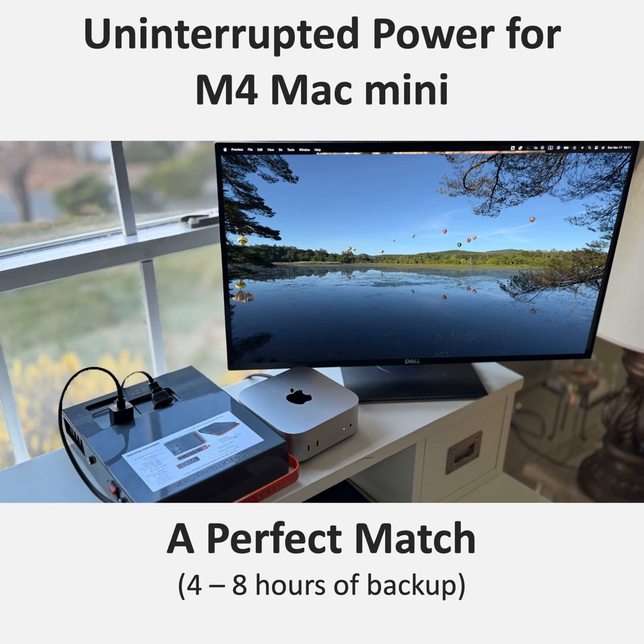We started this deep dive talking about the power of the Mac Mini M4, but it seems like the real power comes from having a reliable power source to back it up. In today's digital world, uninterrupted power is essential for productivity, data security, and peace of mind. For Mac Mini users who might face unreliable power situations, a UPS like the Energy Intelligence Power Station 200 can be a total game changer.